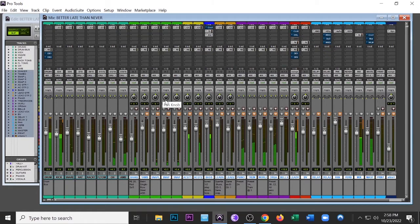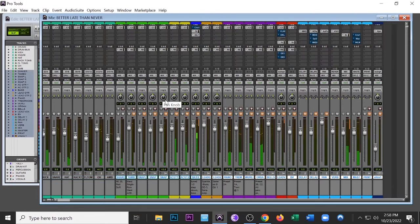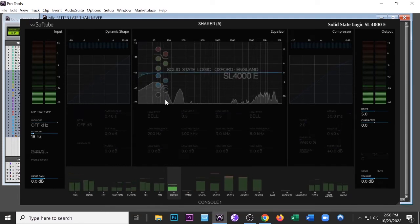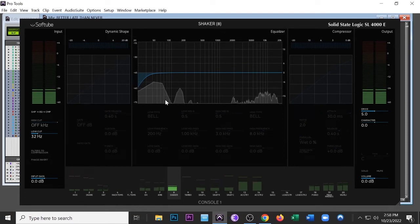The shaker was annoying me a little bit — it needed something. I put a low-cut on it because I was getting some rumble in the mic. I cut it and it actually sounds way better now.